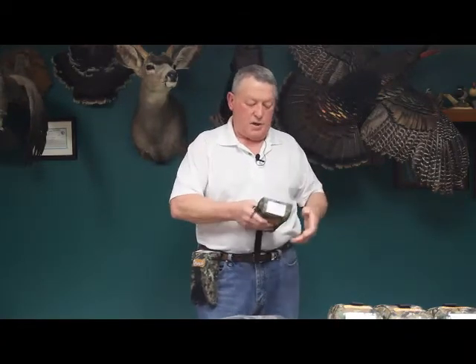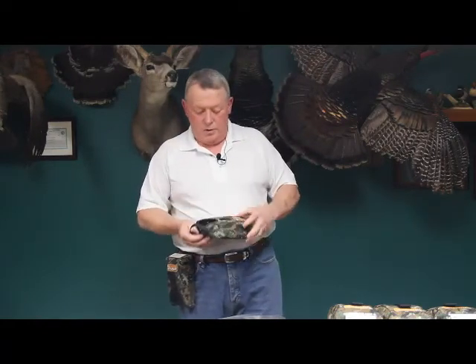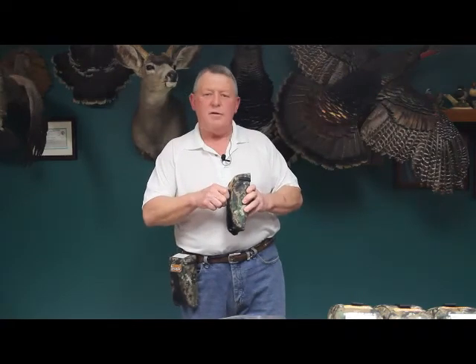You put the cover on, zip it up, put it on your belt clip, and you're ready to go. Thank you very much for watching our video today. If you have any other questions, please call our company — we'd be glad to help you in any way that we can.